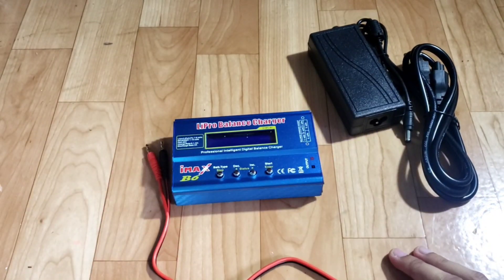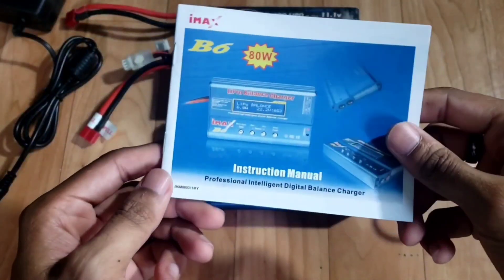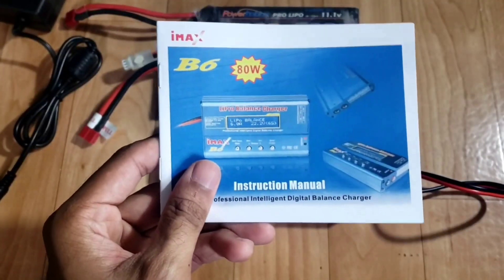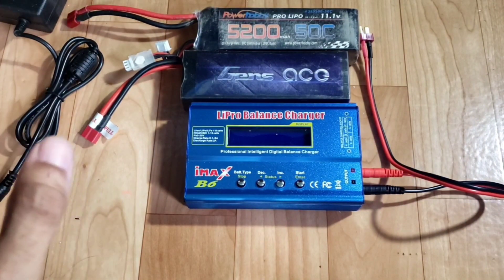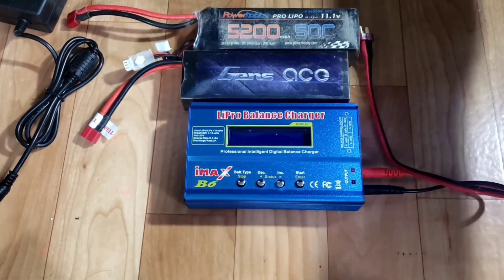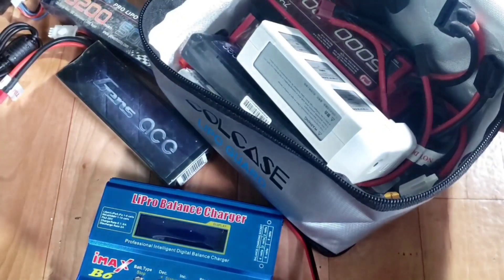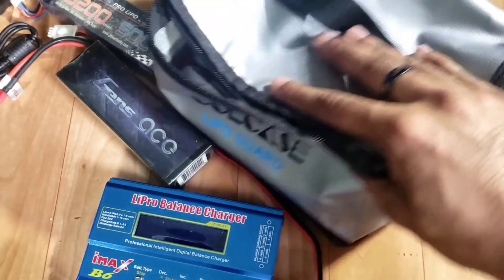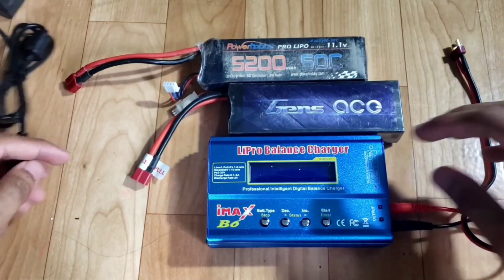I'm going to grab some LiPos and we're going to test it out. If you've never used a LiPo charger before, it is important that you read the manual that's included, or you can YouTube some video instructions. LiPo batteries can be pretty dangerous, so just make sure you charge them correctly and never ever leave your batteries unattended while they're charging. You also want to invest in a LiPo bag — I'll put the link to this one in the description below. I probably have about six or eight LiPos in here and it's a pretty solid bag.